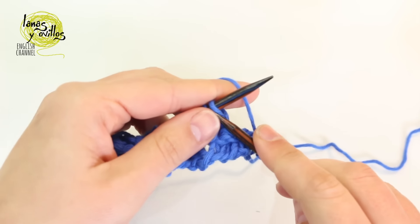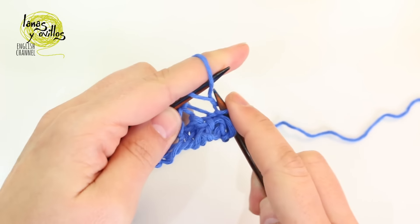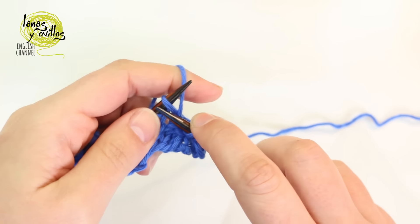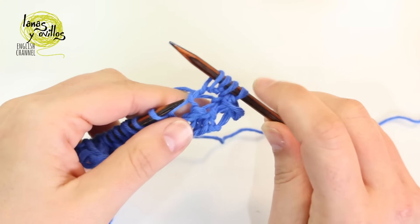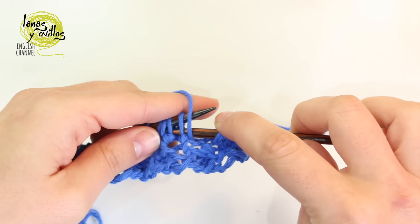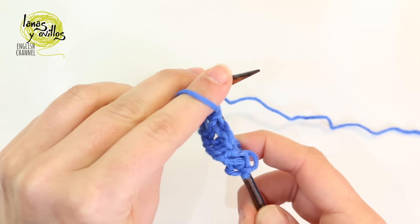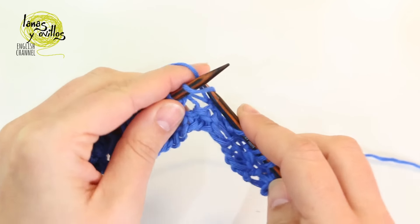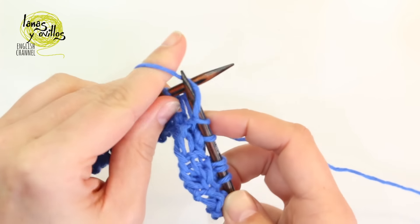Then continue with knit, purl, knit on the same stitch. Repeat the same to the end of the row: purl 3 together, then on the next stitch knit, purl, and knit on the same stitch.